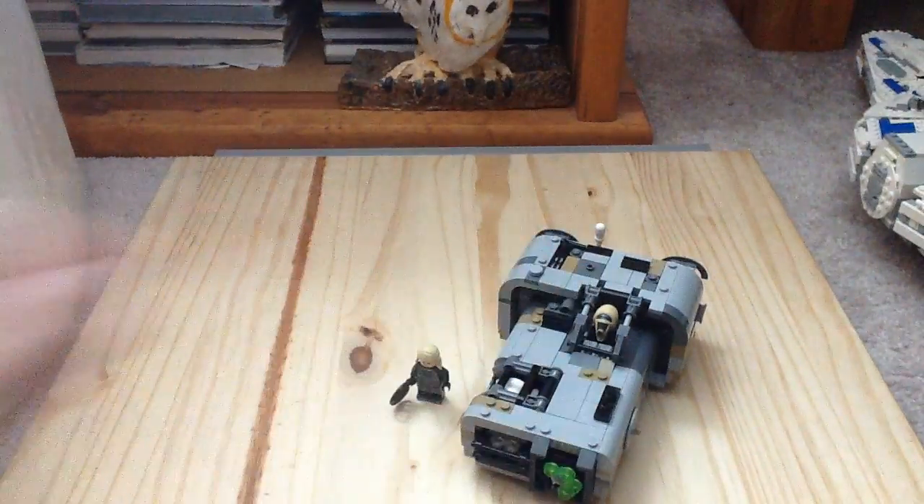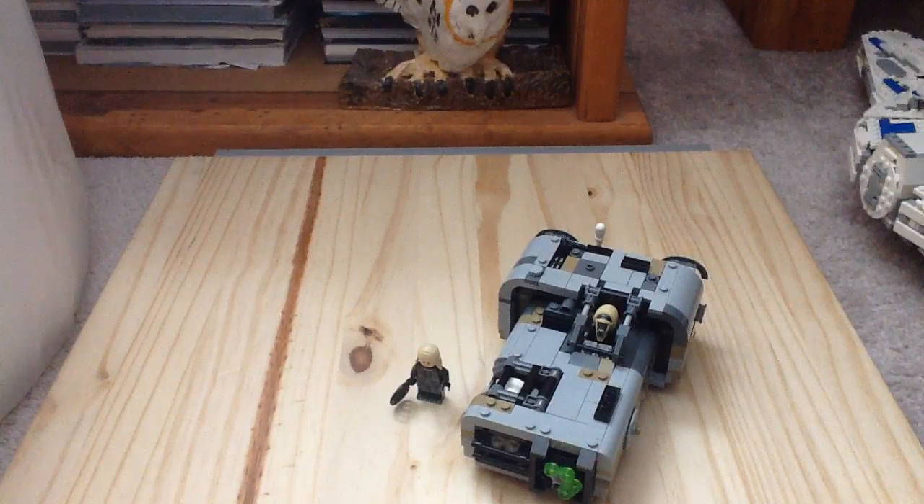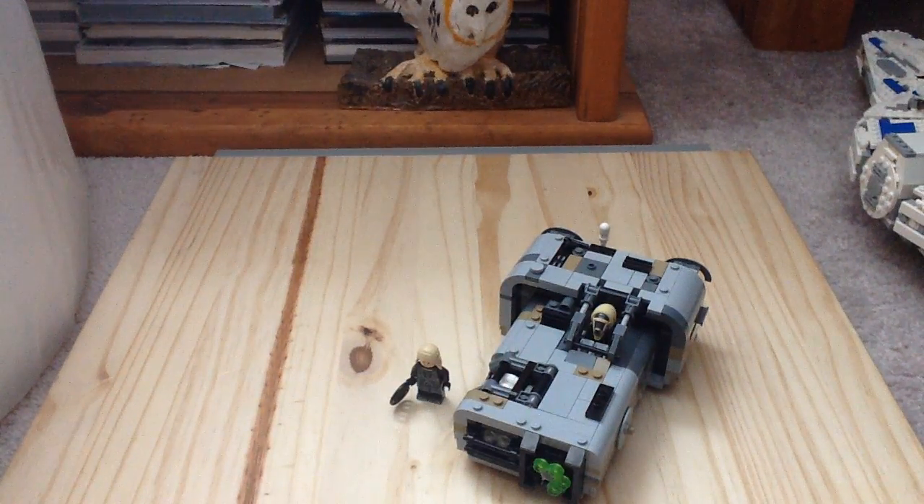That is pretty much it for Moloch's Landspeeder. Overall for $40 I think this is a pretty good set because you get two exclusive minifigures and a landspeeder design we've never seen before in Lego. It's always a nice surprise getting new stuff for Lego Star Wars, and the Han Solo movie is definitely no exception when it comes to exclusivity. The tattered, aged look is really cool, and the two minifigures — Moloch and Rebolt — along with the two Coralian hounds that fit into the cage are fantastic. I definitely recommend this one, and if you own the Han Solo Landspeeder it goes very well with it too. Let me know what you think down below in the comments, and subscribe — thanks for watching.